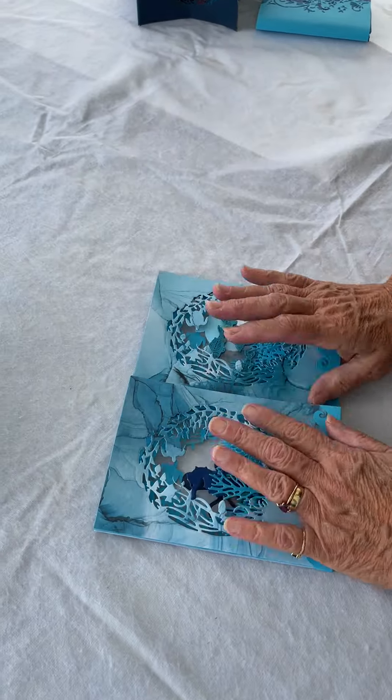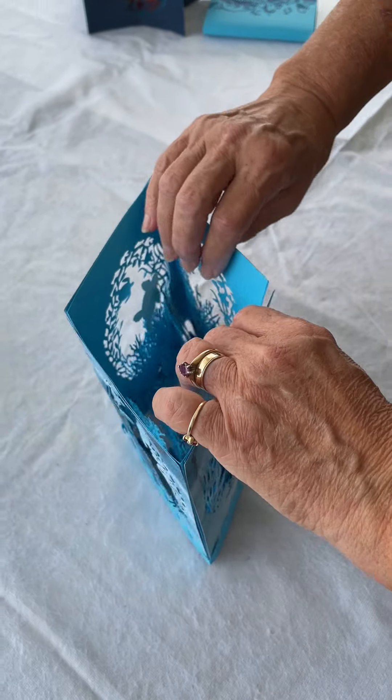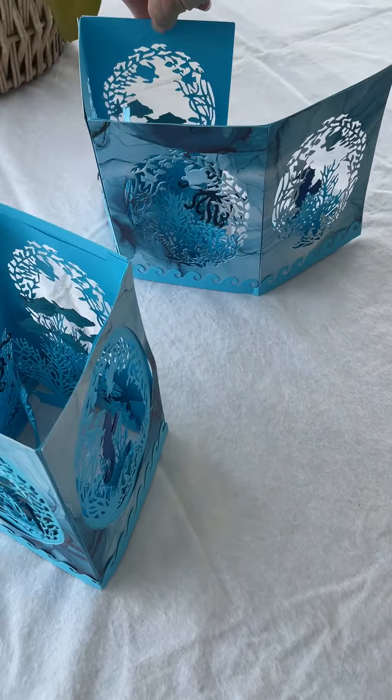You fold it up and you could put a sleeve around it. I hadn't gotten to the sleeves of the star cards by this point, but these can do that.